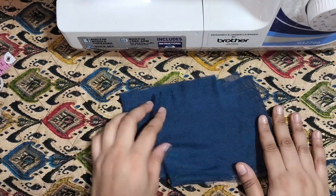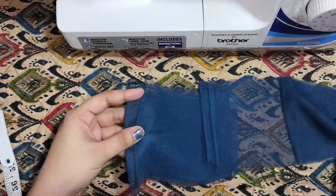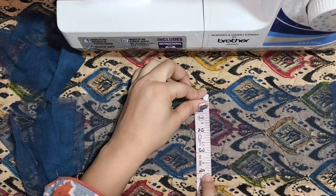If you want to put a bag in a heavy gown, then this video is for you. This is a 1 meter net and I have colored it with my gown. I cut it with 4-4 inch.